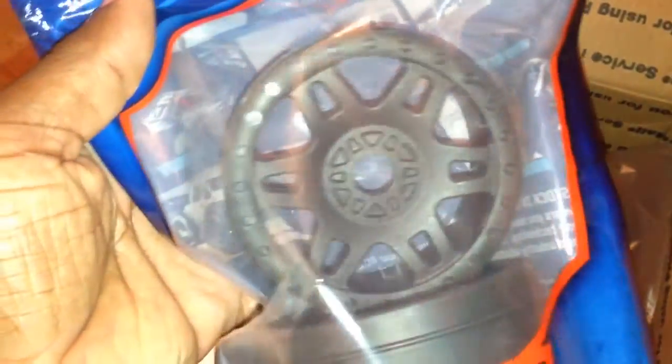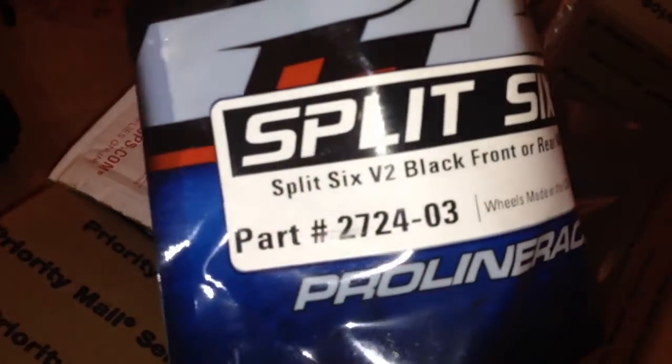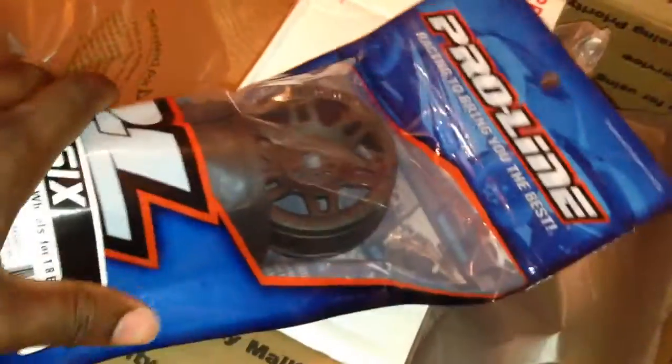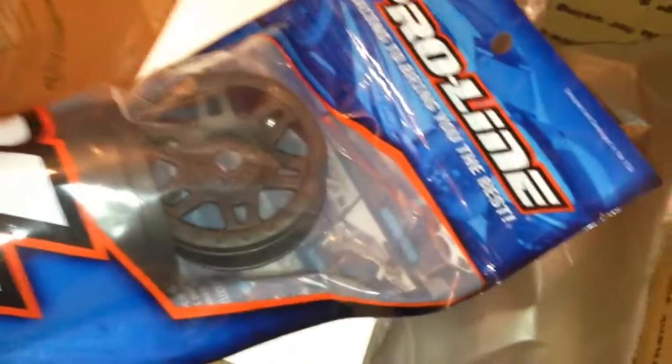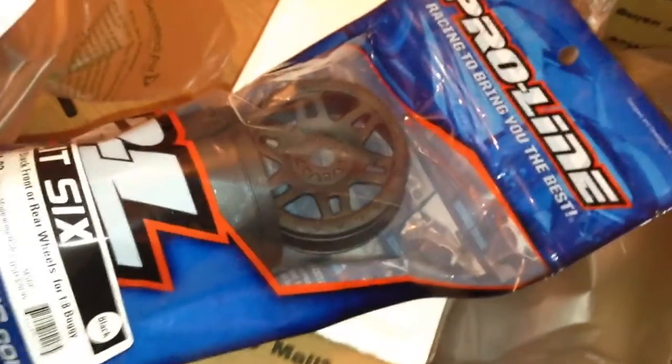I bought them purposely unmounted because I wanted to tape them myself to kill some of the ballooning effect. The wheels I bought are from Tower Hobby — the Proline Split Six. I measured them up, checked the measurements, they should fit properly. This is four inside the pack — this tire should fit on that wheel. Matter of fact, I'm gonna break away right now, put it on there, give it a test fit.